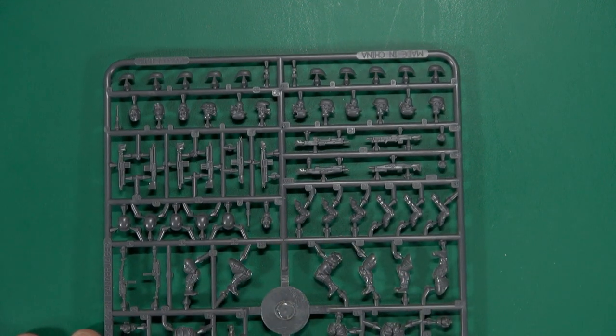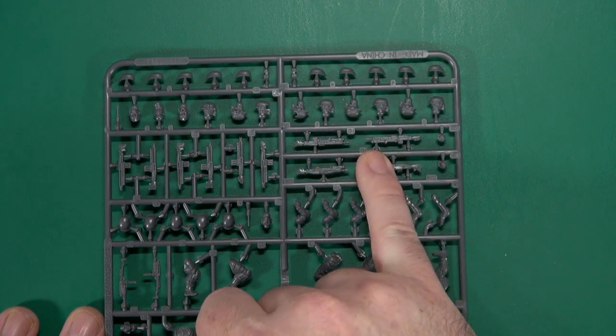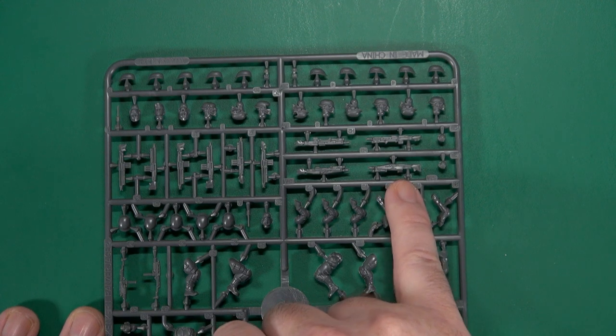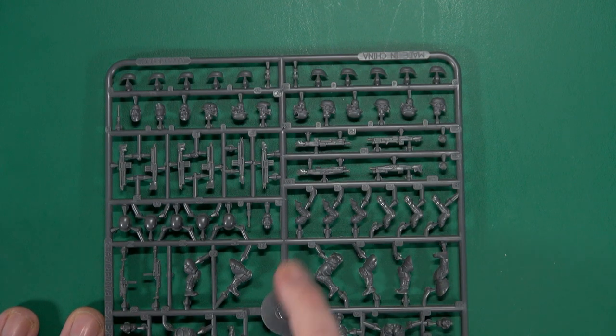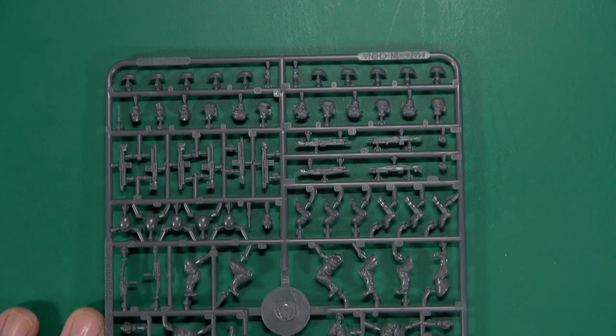After that we get into our weapons. They have a specific weapon type based on Mark's Eisenkern layout from before. You could get away with using these in a variety of ways. We definitely have bipod-mounted light machine guns or support weapons, then there's another bipod with a bit more robust cowling on it, and we have these machine guns or assault rifles.